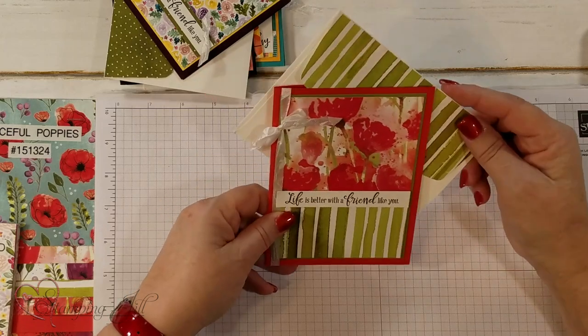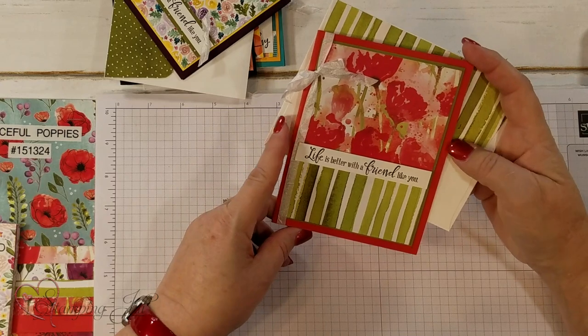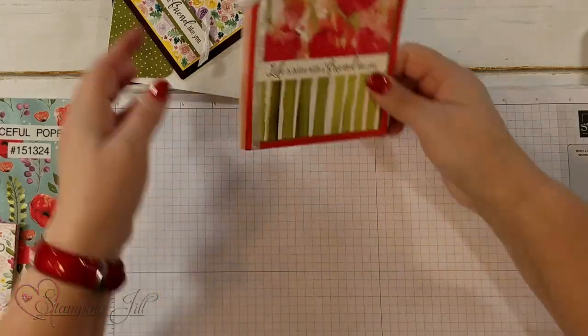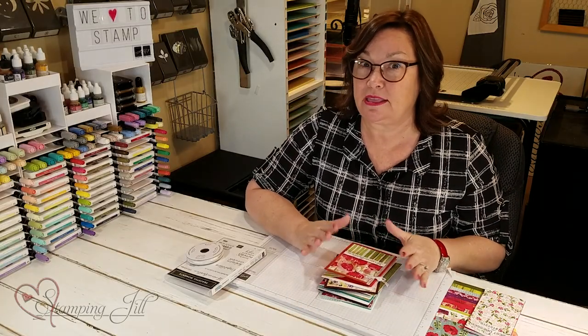All these Peaceful Poppies — I just love the stripe with this, and it looks very watercolor-ish. You just cut the two pieces, and all the measurements will be on our blog. Hope you've enjoyed me putting this little bundle together to make the $51.50, and then you get to pick something free from our celebration set. See you next time on Watch It Weekly Wednesday!